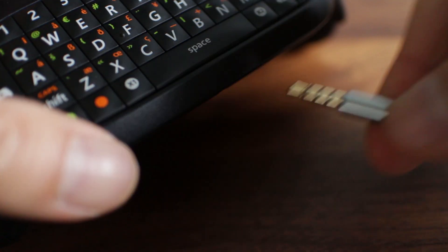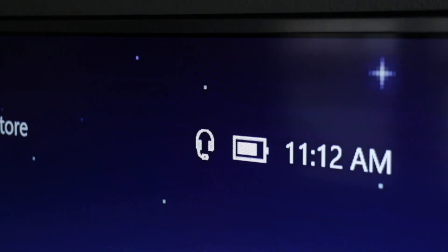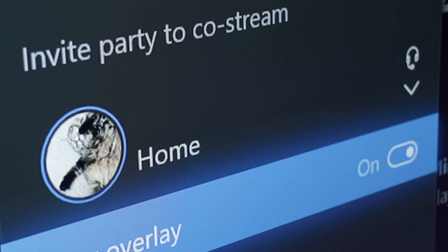The chat pad comes with a 3.5mm port built in. Once plugged in, you can see that a headset is enabled at the top right of the Xbox home screen. It's also shown in the party settings. You can confirm that the earbuds are working when you see the circle around your GamerPic light up while talking.